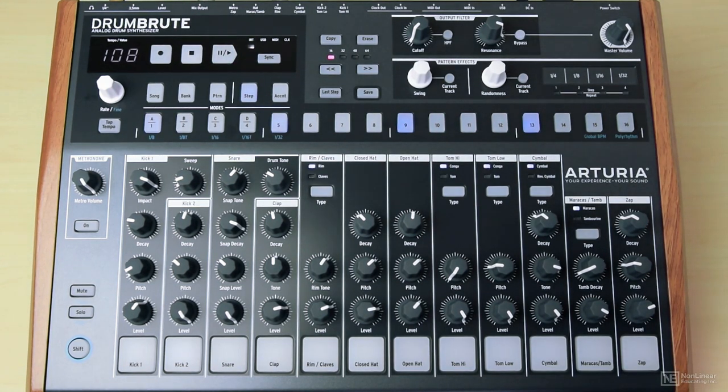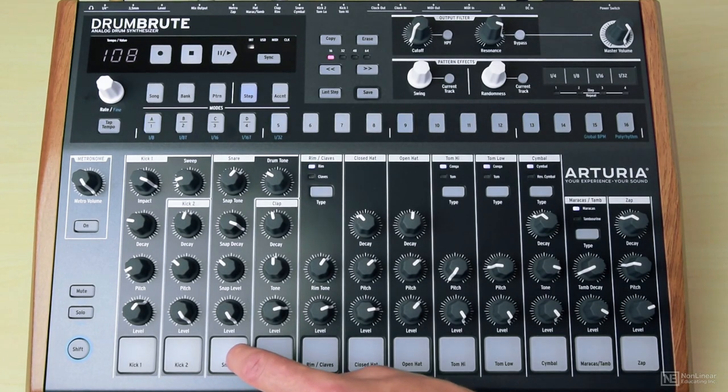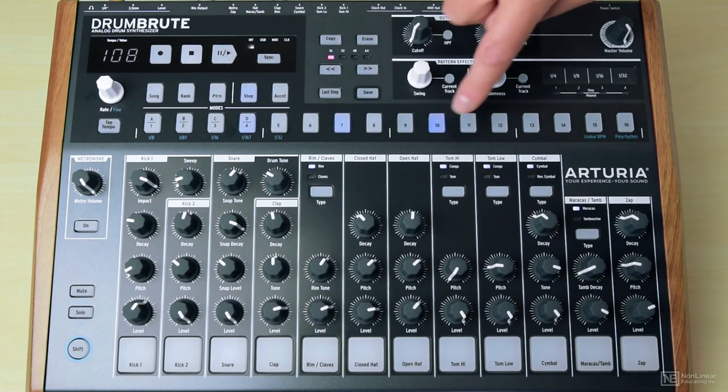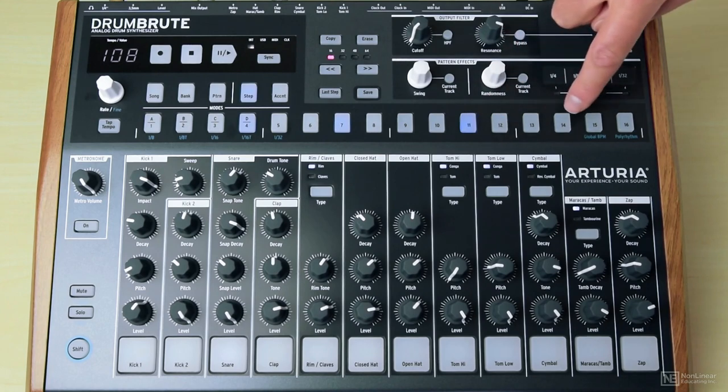Now I can insert some snares. I'll select snare. Notice the steps are now showing me the snare steps, allowing me to draw in a dembow rhythm.